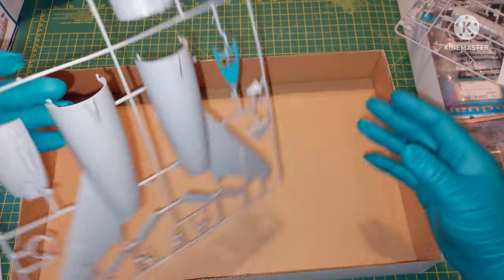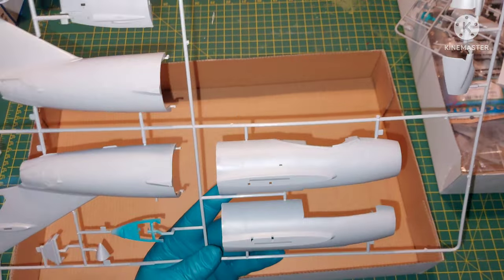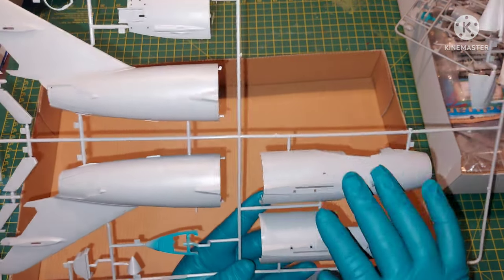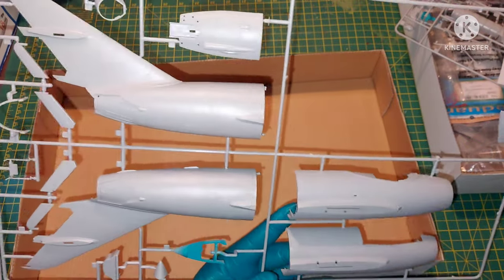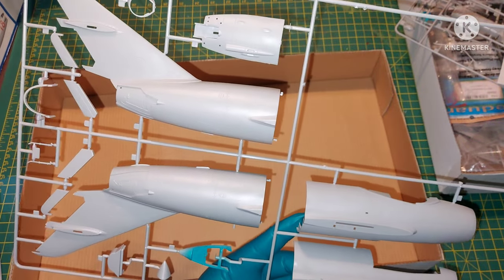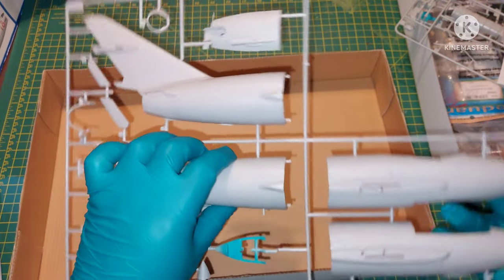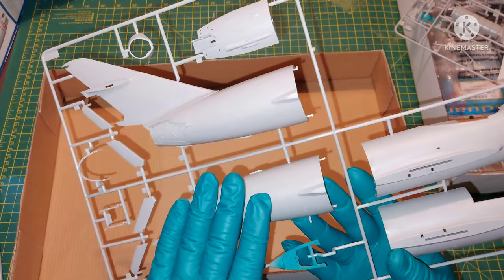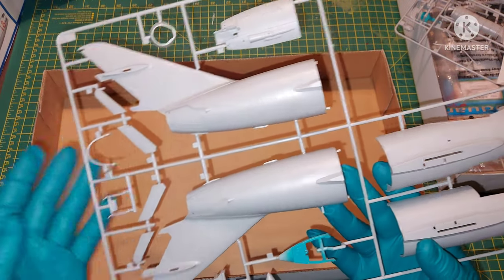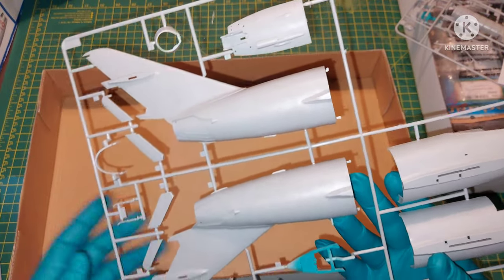Here we have the fuselage, which is split vertically — forward and aft, left and right. Same as the MiG-15. You'll be able to remove the tail of the aircraft to expose the engine if you want to, and put the tail on that dolly I showed you before.